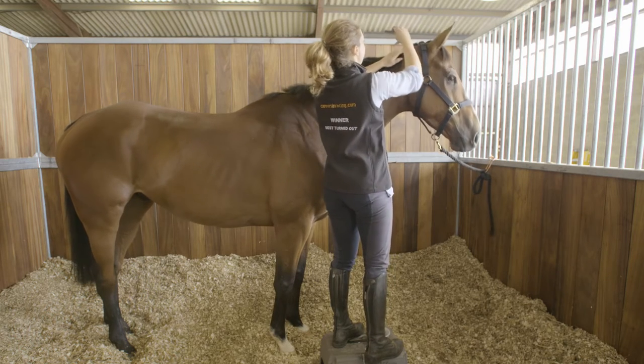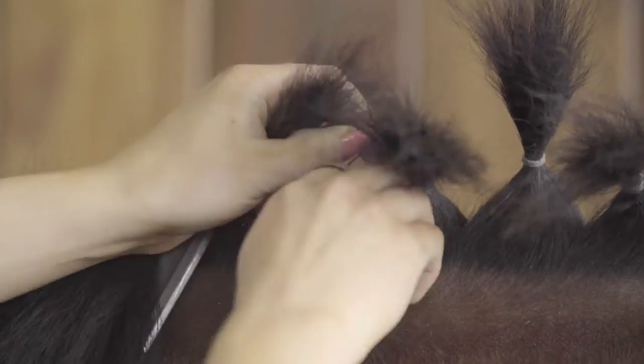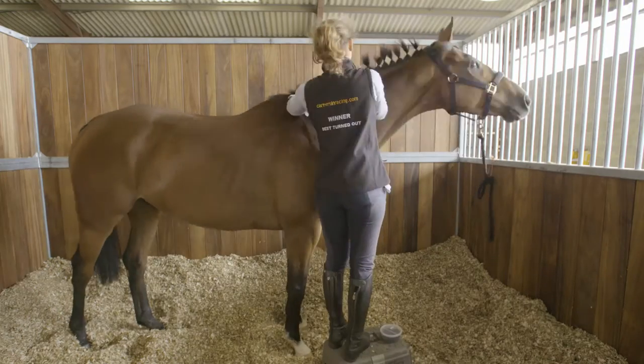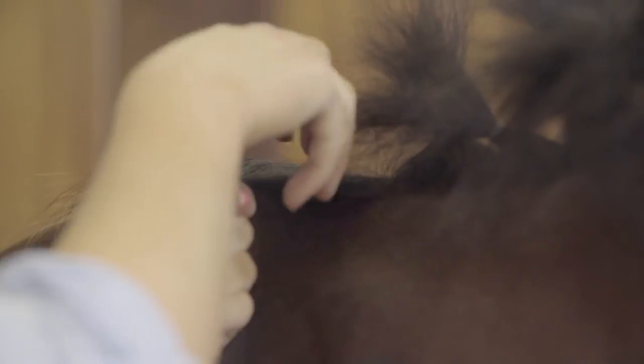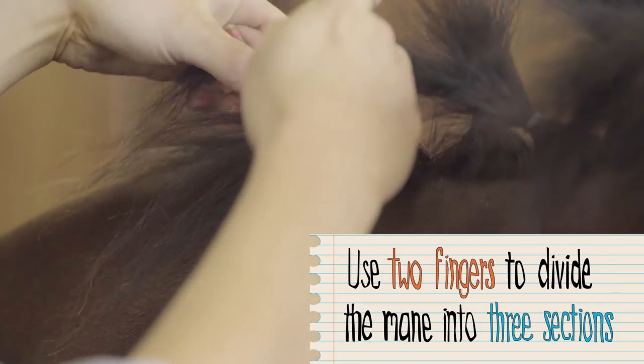I usually use about three fingers' width as my estimate for the width of each plait. I brush through the mane, put my fingers up to where the next plait is, and then using the comb I comb down next to my third finger to make a division. I wedge my comb in to keep the rest of the mane out and handy. With three fingers' width sectioned, I then put two fingers in the width and automatically get three fairly evenly sized sections.